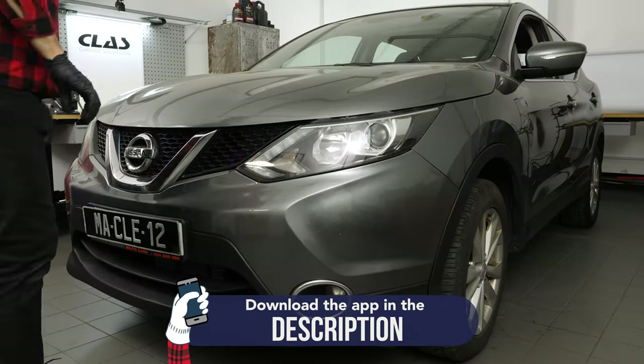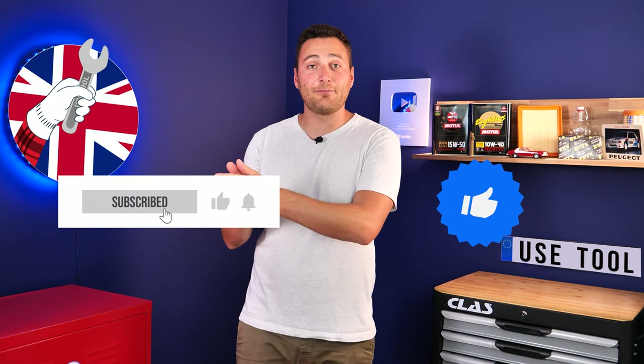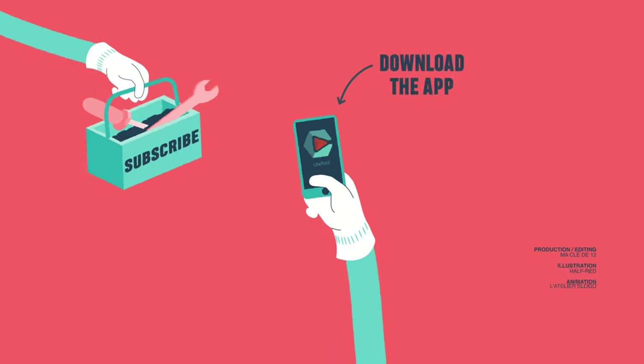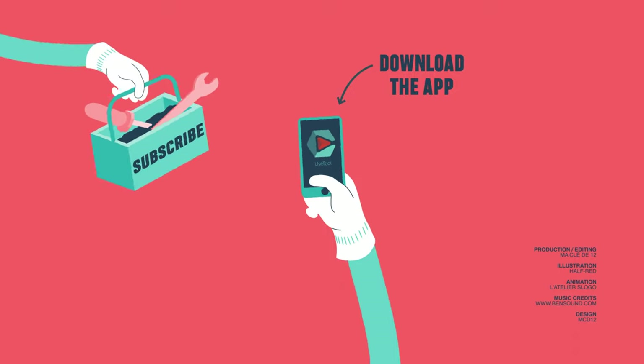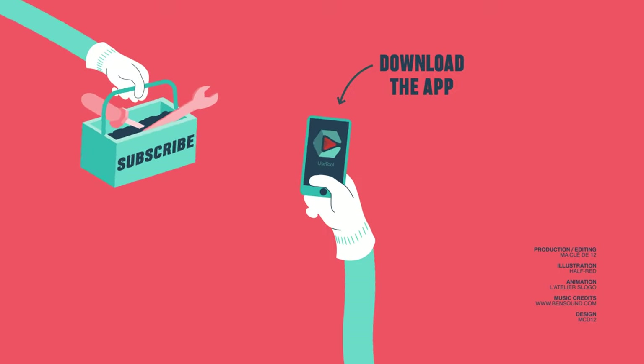Operation completed. Hi, it's Theo from UseTool. I hope this video has helped you a lot in your car maintenance. We would be super grateful if you could spread the word so that we can produce even more tutorials. Simply give us a like, a comment, and hit that subscribe button — it really helps us boost the channel and help the whole community. Thanks a lot and have a great one! See you next time!